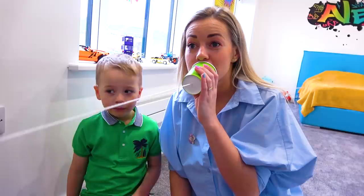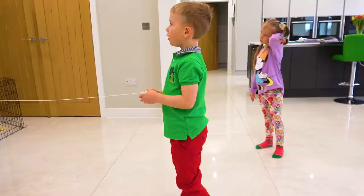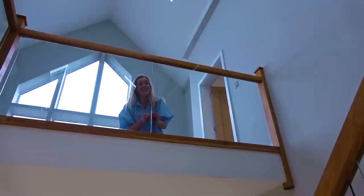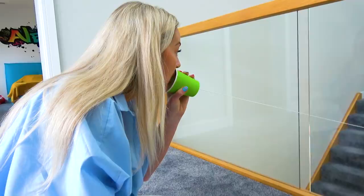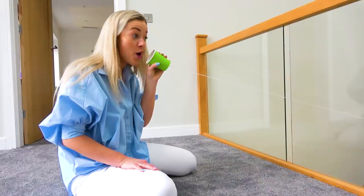Gabi, let's try a longer string! Okay! Watch out — this will be super long. I'm on the second floor, kids are on the first floor. I will ask them questions and we'll see if they can hear me. Alex, what is your favorite game? It's working — he said Monopoly! It's unbelievable, it's working!